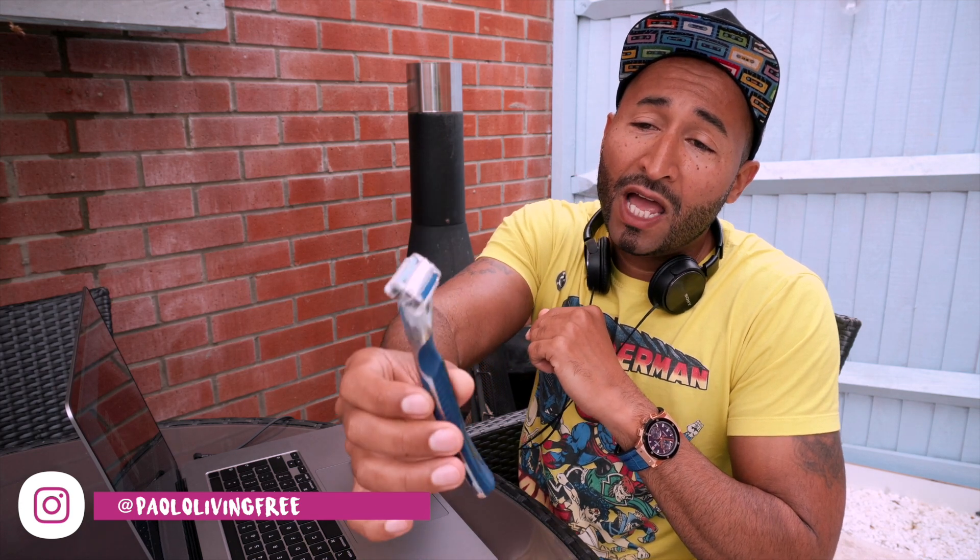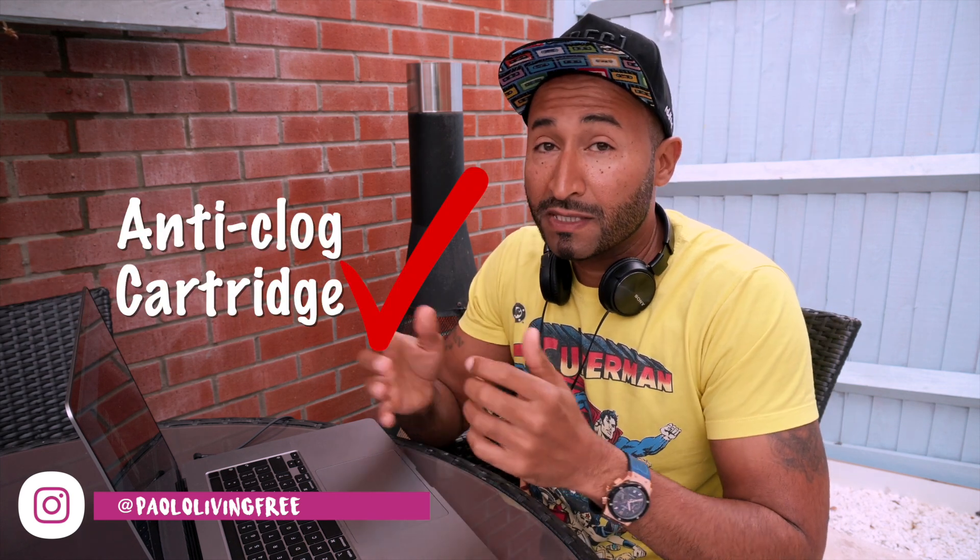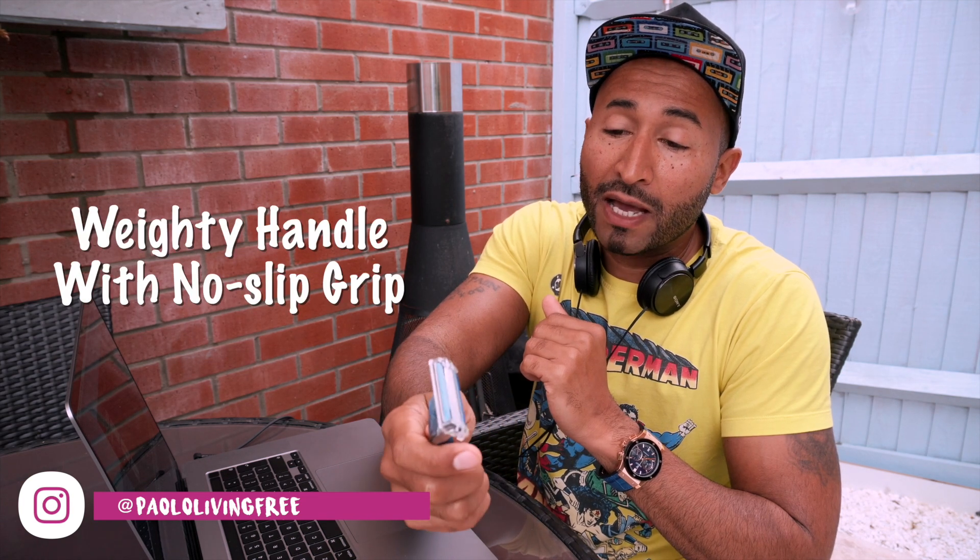Okay guys, welcome back. We've just had a shave using the Shave Kit blade. One thing I really like about this blade, other than it being sturdy, is the non-clog cartridge. The grip itself is 10 out of 10 because when the handle is wet, it kind of feels like it's welded to the palm of your hand.